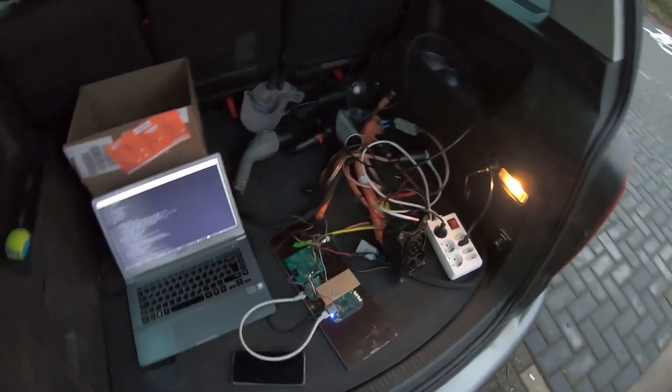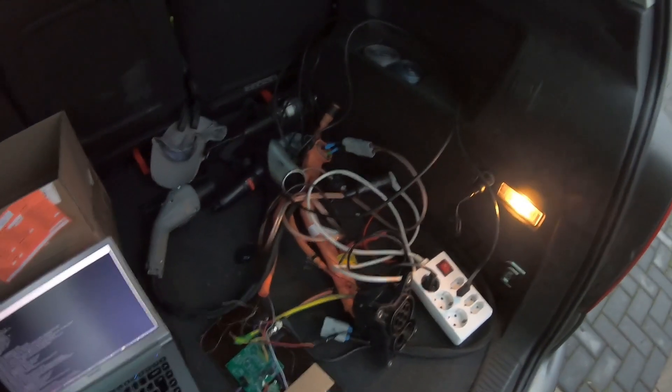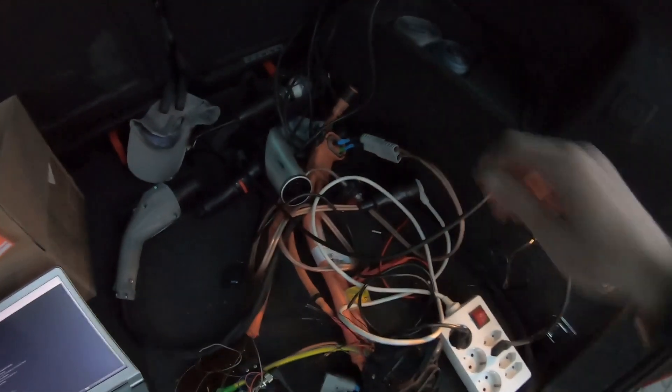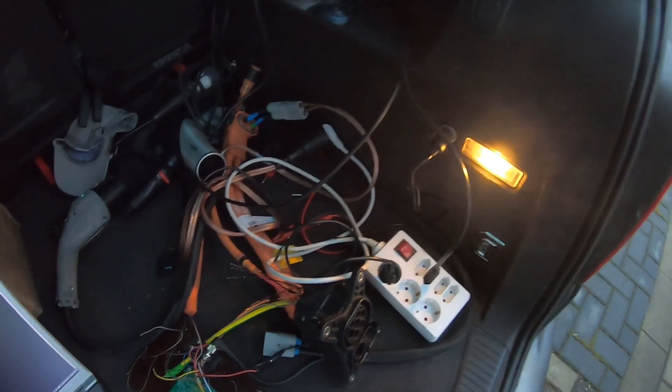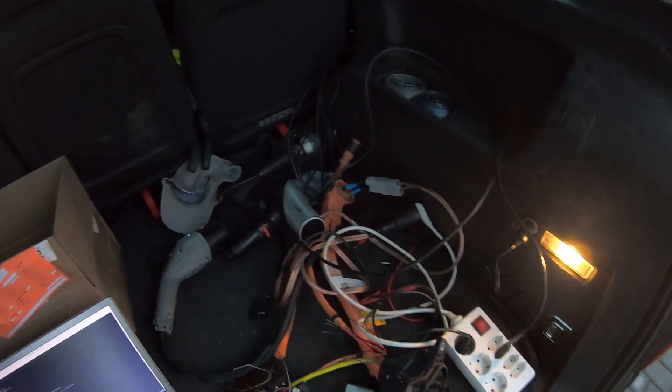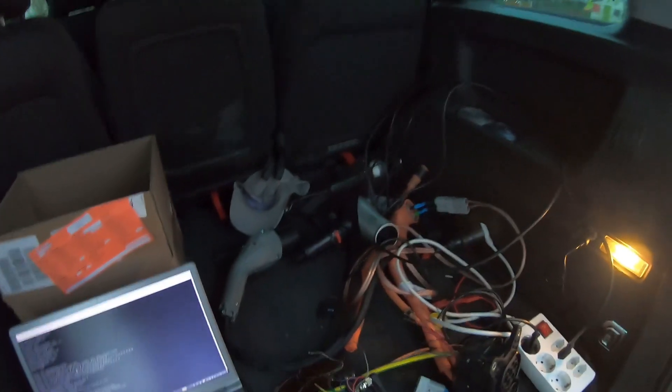Excuse the time of day, it's already getting dark. I have made a little adapter that goes from the Anderson plug to a Schuko plug, and then to this distributor. I've connected a light bulb to it somewhere back in this mess here, and a hairdryer should we get that far. So let's plug in and see how it goes.